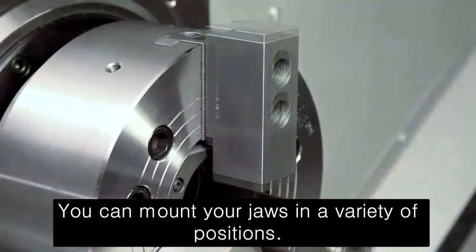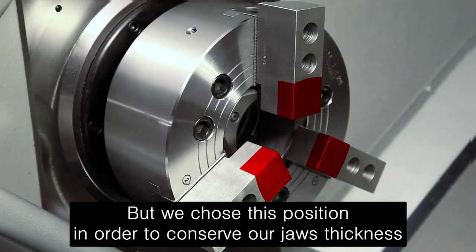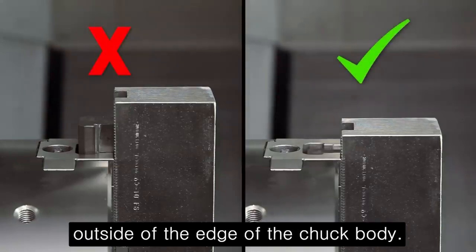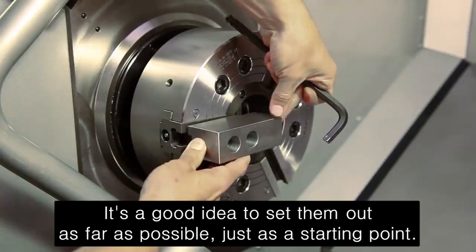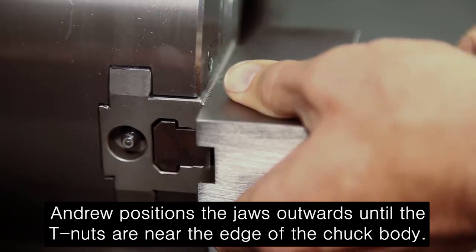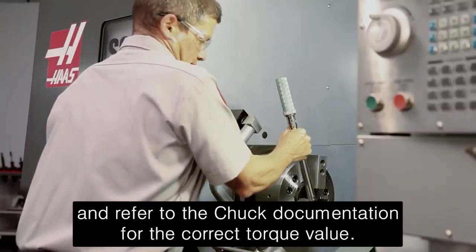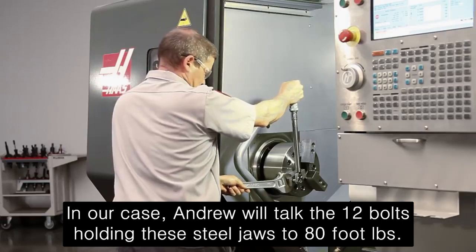You can mount your jaws in a variety of positions, but we chose this position in order to conserve our jaw thickness since we plan to reuse these in the future. Never position the jaw T-nuts outside of the edge of the chuck body. When first mounting the jaws, it's a good idea to set them out as far as possible as a starting point. Andrew positions the jaws outwards until the T-nuts are near the edge of the chuck body. When attaching the uncut jaws to the chuck, always torque the jaws in place and refer to the chuck documentation for the correct torque value. In our case, Andrew will torque the M12 bolts holding these steel jaws to 80 foot-pounds.